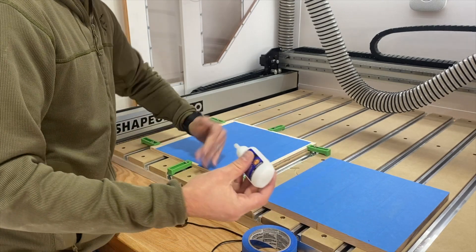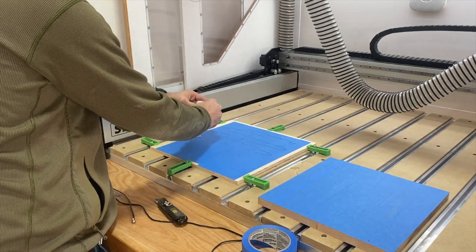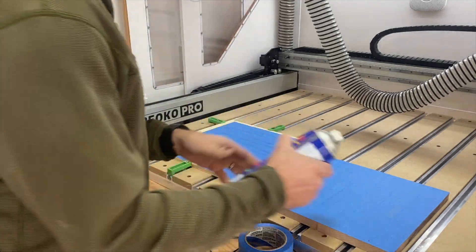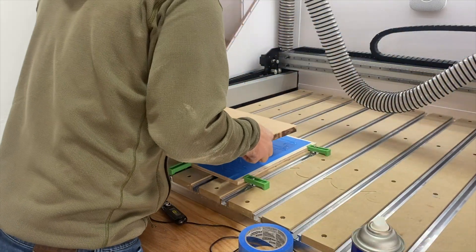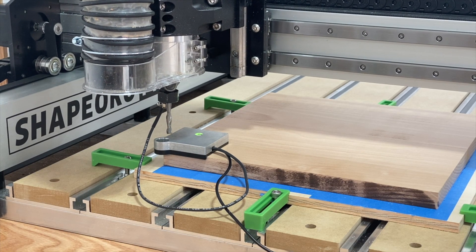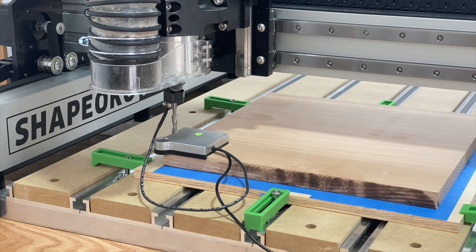For my work holding, I'm using a 1/2-inch piece of plywood as a backer board because I got tired of carving into the waste board on the CNC. I'm using blue painter's tape with some CA glue — CA glue on one side, activator on the other. It works really well; I haven't had any issues with it. And finally, setting the zero with the Carbide 3D BitZero — this is a huge time saver.